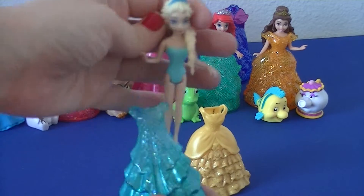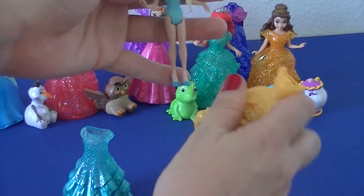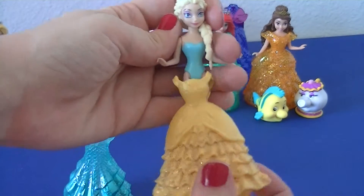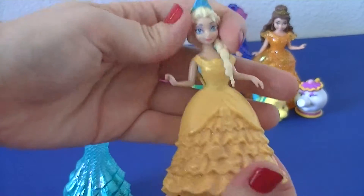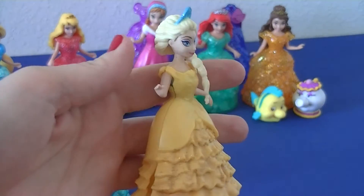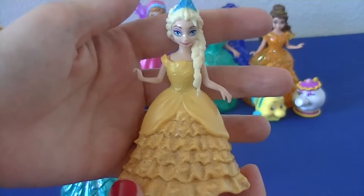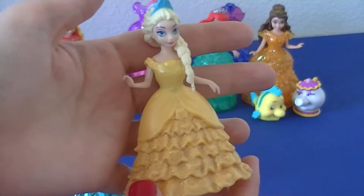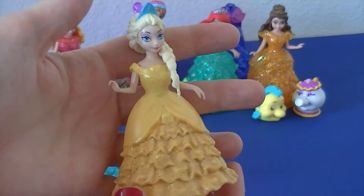Here we go with Elsa's dress — we're going to see how she looks in yellow. I think you look a little bit better in blue, Elsa. Blue is definitely your color.